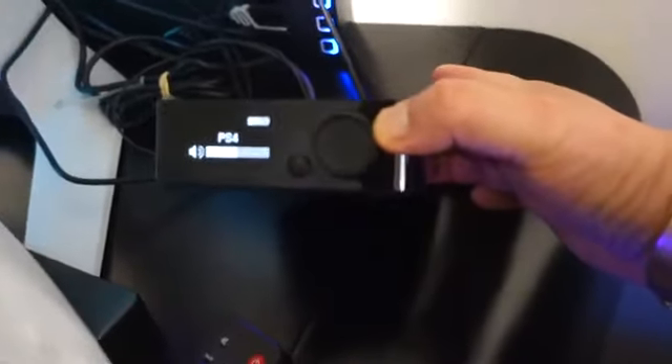For my headset, I am using the SteelSeries Arctis Pro Wireless for PS4 and PC. This here is the transmitter for it, and I can toggle between the sources — either PS4 or PC. The headset is sitting on a Corsair headset stand RGB.